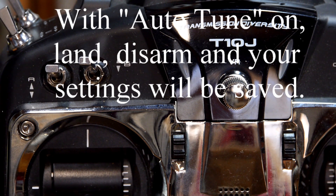Land it, remove the battery. And then next time you take off, the settings will be set.